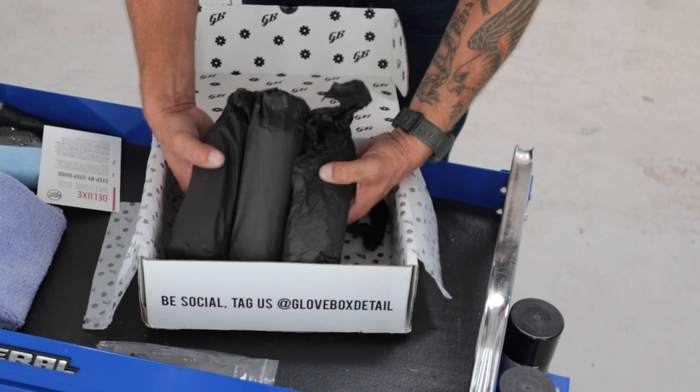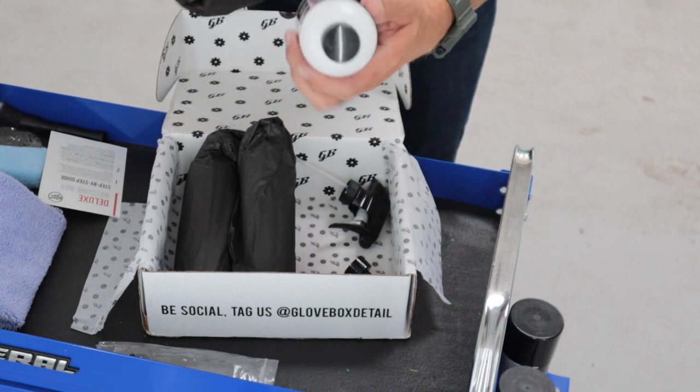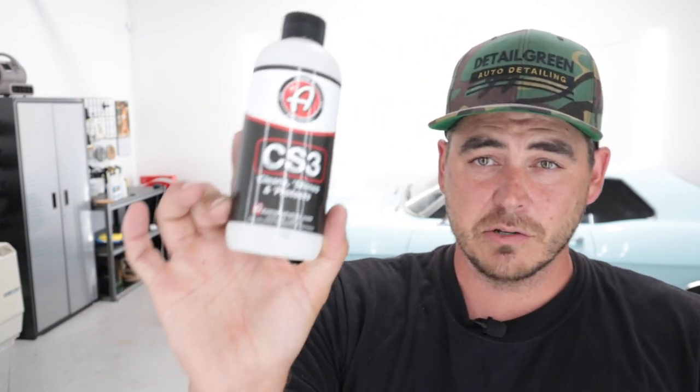Now we're going to get into the products — we have three different bottles. Right off the bat, from Adam's Polishes, we have CS3 Clean Shine Protect. CS3 is a three-in-one product — a ceramic-infused waterless detailer. After you wash your car, you can use this to go over it. It has SiO2 in it, so you're giving protection. I haven't used this personally, but it seems like a really great product.